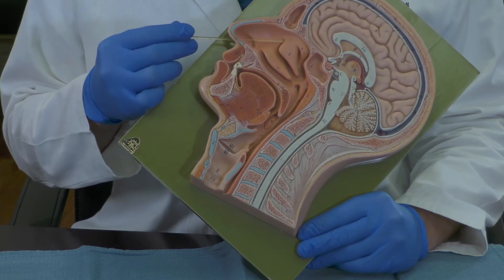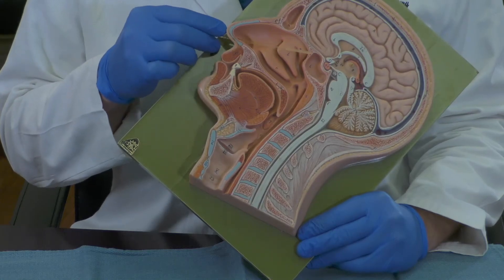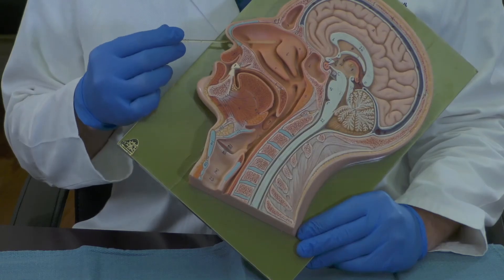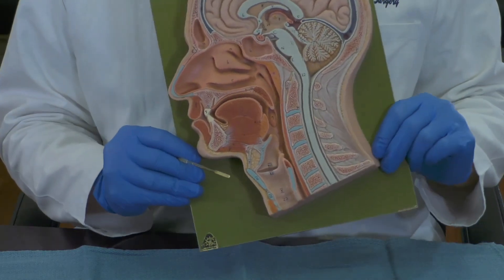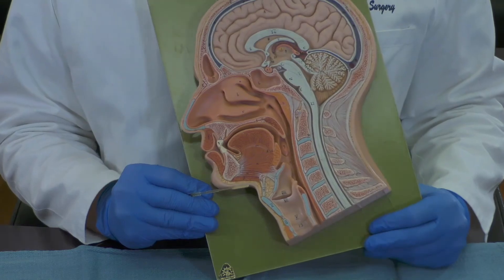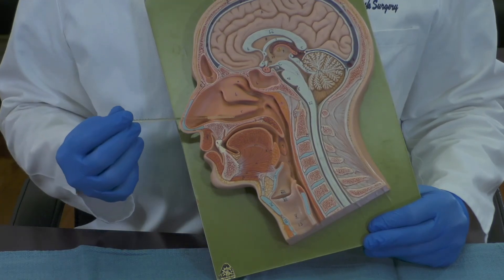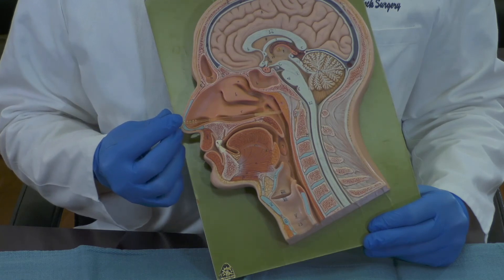Or if you're slipping past the middle turbinate, you could end up into the skull base or into the sphenoid sinus. Both would be very uncomfortable and injurious to the patient. What we would recommend is that you actually tilt the head forward very slightly, only about five degrees. This would allow you to insert the swab along the floor of the nose in a horizontal direction.